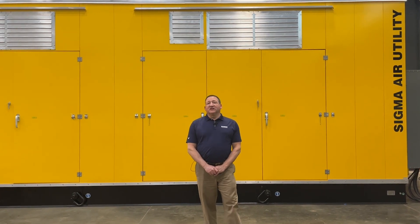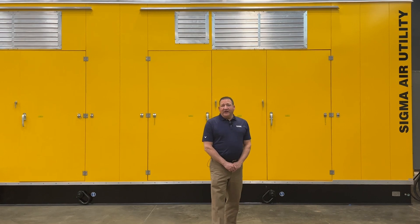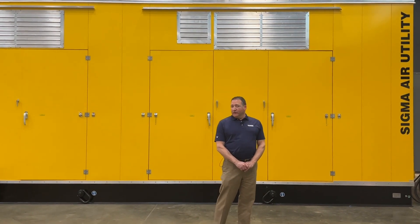Hi, I'm Michael Kamber with Kaser Compressors. We're here at our Fredericksburg, Virginia facility putting the finishing touches on one of our custom engineered solutions. In this case, this system is going to be for one of our Sigma Air utilities, which is compressed air as a service.